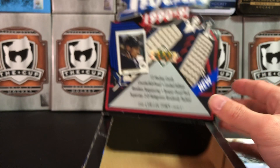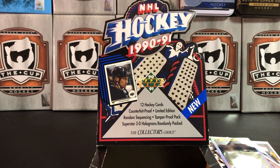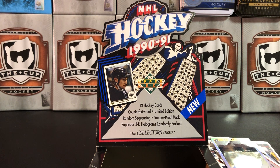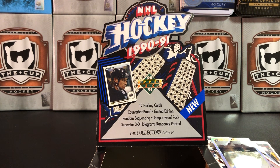Anyway, that is a box of 1990-1991 Upper Deck hockey cards. I hope you enjoyed this break — much longer than I prefer to do. Give us a like and subscribe, and we'll bring you some newer stuff coming up. The Synergy release is this week so I'll be picking up a box of that when it comes out, and I have some cool other stuff to break for you guys. Like and subscribe, and we'll see you next time.